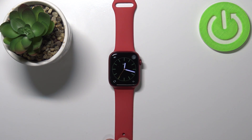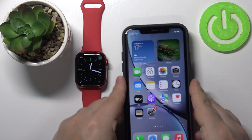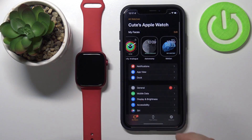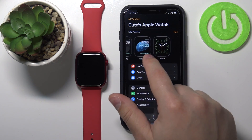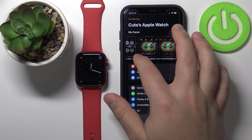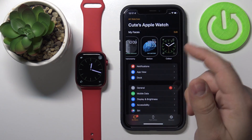You can also add watch faces via the phone app. Let's bring our iPhone right here. On our iPhone, let's open the Watch app, and here we have the list of watch faces that are available on our watch — we have six now — and we can add more via the phone app.